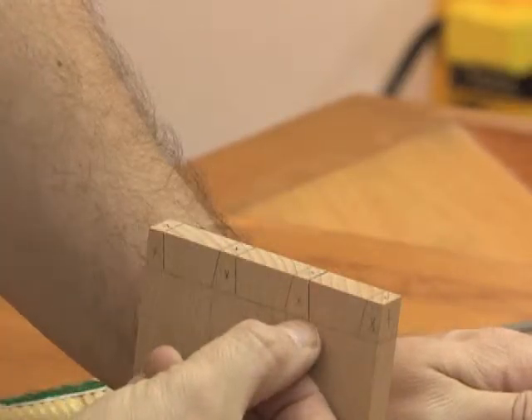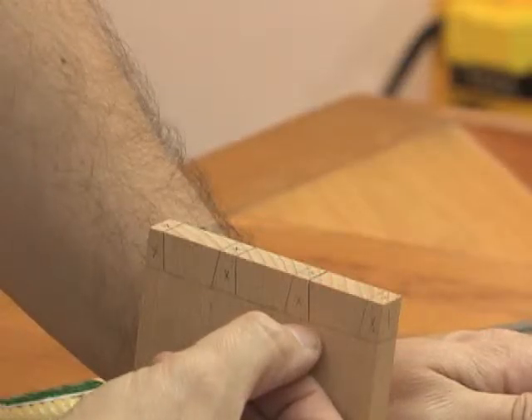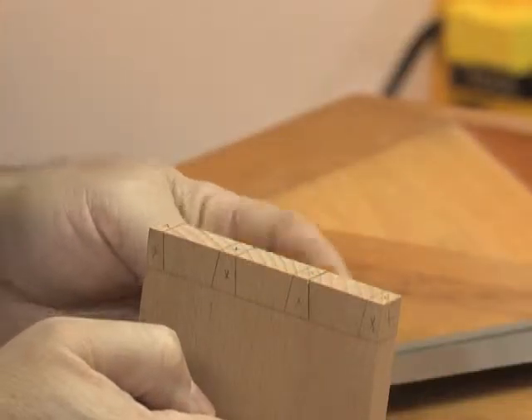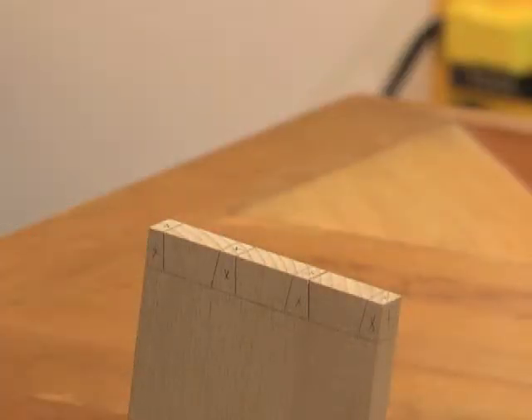So there's my first cut. Be very careful to end before or at the shoulder — if you go past, there's no way to correct that hole other than to fill it. Also check the back that you don't go past the shoulder on the inside either.